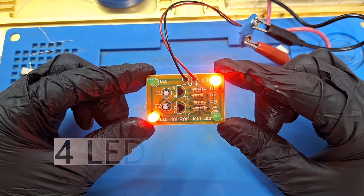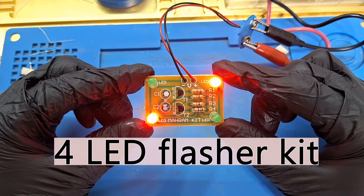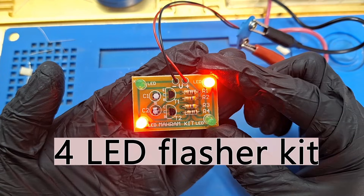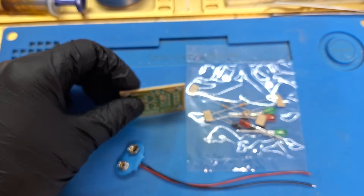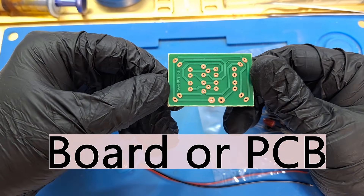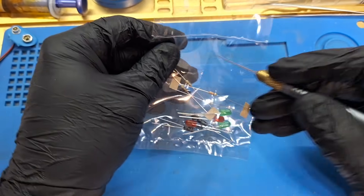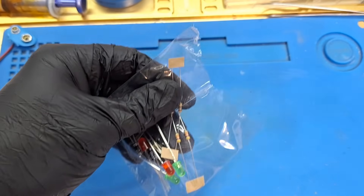Hey everyone, today I'm assembling a 4 LED flashing light kit. This is a great beginner project for learning how to solder and understanding basic transistor circuits. I'll show you step by step how to assemble the kit. This is the PCB or board, and here we open the box and see the components.